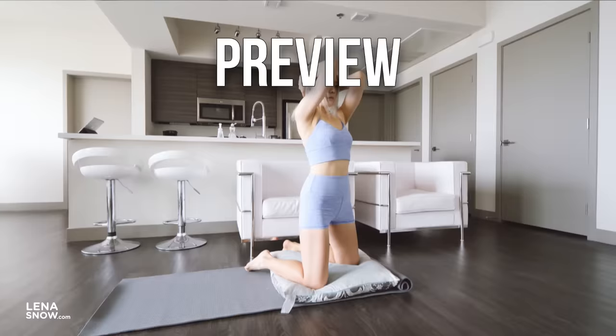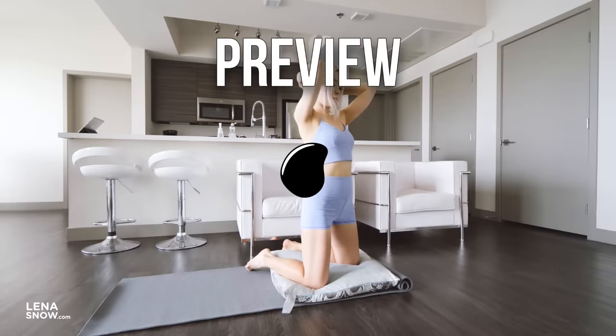We're starting with hands behind your head, elbows out to the side. Squeeze your arms as you exhale, opening up your chest. Inhale as you bring your elbows together in front of you. Reverse and repeat.